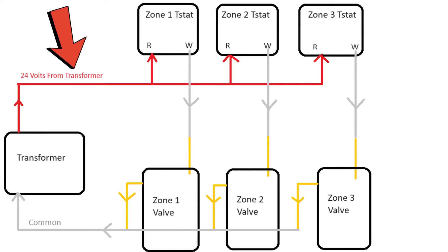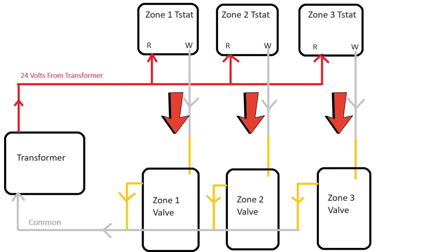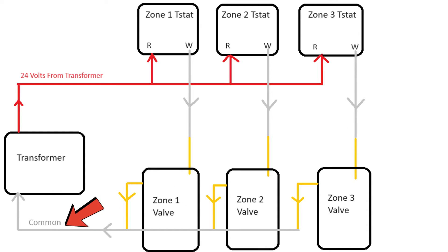To recap: you're going to have one red wire coming off the transformer tied into a bunch of other red wires, each one going up to the R terminal on a thermostat. You'll have individual white wires between the thermostat and one yellow wire on the zone valve. Then you'll have all the unused yellow wires tied together to one white wire that goes back to the transformer to complete all circuits.